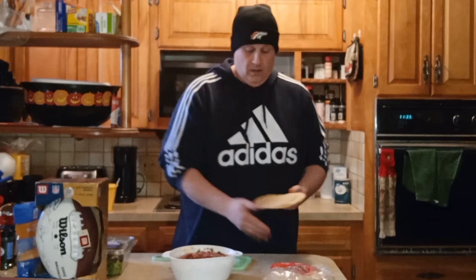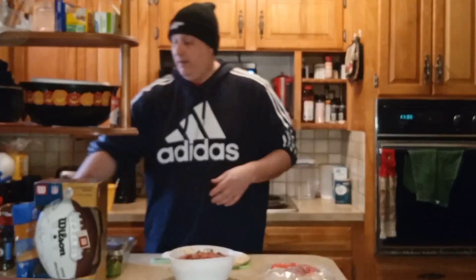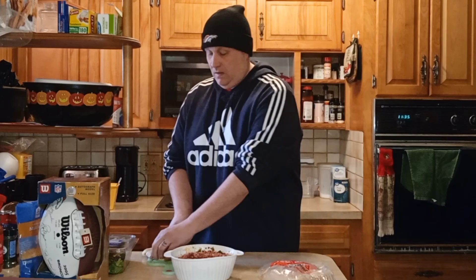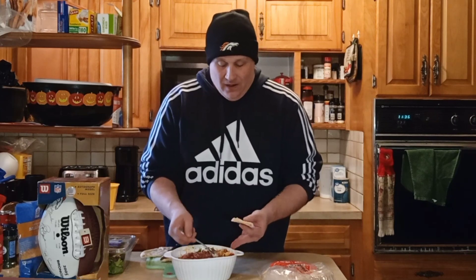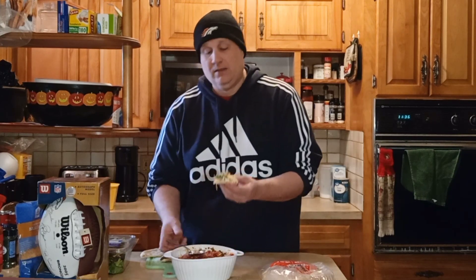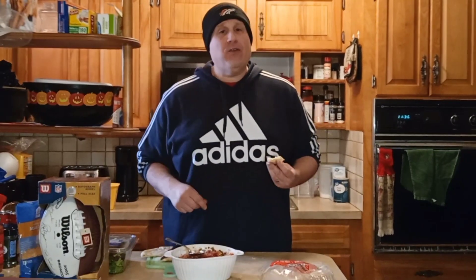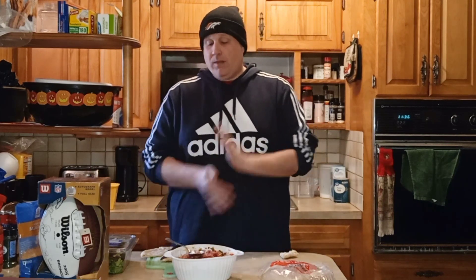Then you're going to cut up your pita bread. You can eat this with bagel chips, bread, chips, whatever you want — we're going to try pita bread. I'm going to cut it like a pizza. I'm going to use a spoon, dig some of this out all the way to the bottom. Oh my gosh, this looks amazing. This could be my favorite. That's really good — simple and easy to make. The BLT dip. Awesome.